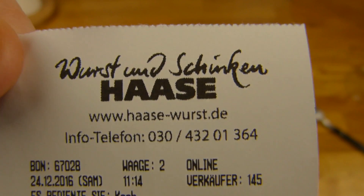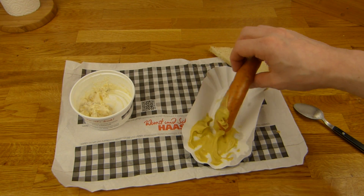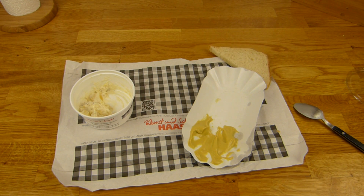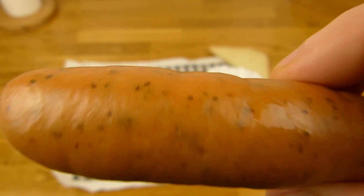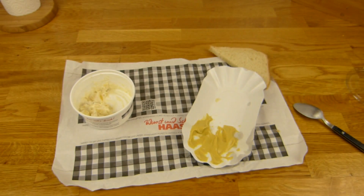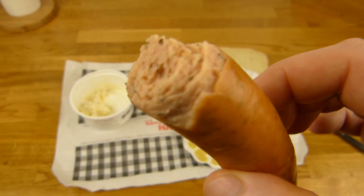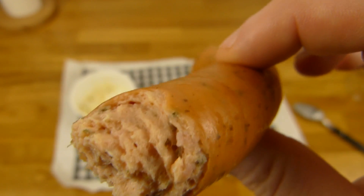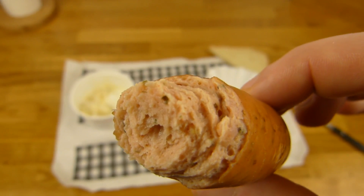Die gibt es öfter mal in Berlin. Dann werden wir mal hier die Bockwurst essen. Wenn ihr den Sound nicht ab könnt, haltet euch lieber die Ohren zu. Bockwurst macht so einen anderen Sound als eine Knacker - und die werden hier schnell schrumpelig. Deshalb muss ich die schnell essen. Jetzt hört man genau zu: 3, 2, 1. Das war ein Bockwurst Sound. Es schmeckt natürlich salzig und nach Fleisch - ich würde raten: Schwein. Da stehen keine Zutatenlisten dran.